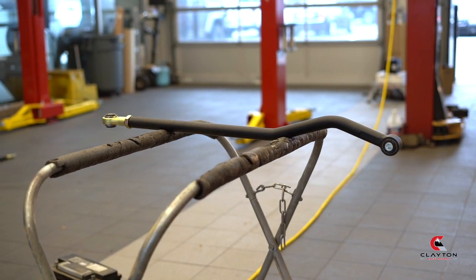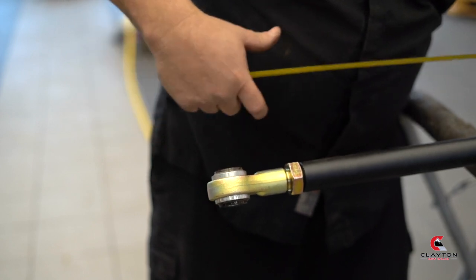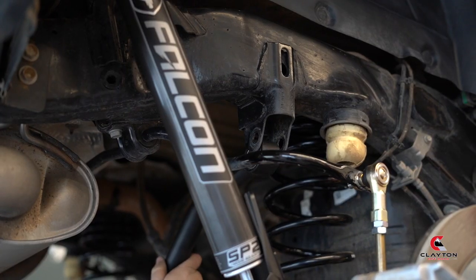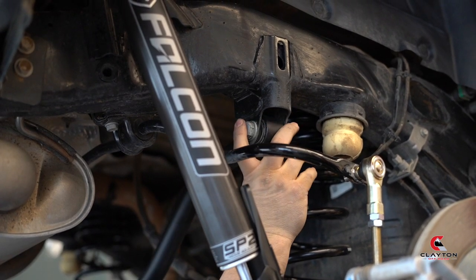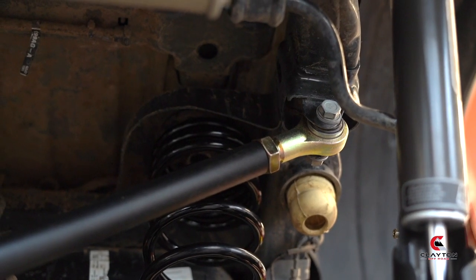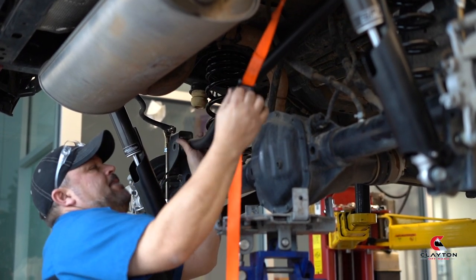Check the Clayton website to see the proper distance from eyelet to eyelet for your new adjustable track bar. Attach your track bar with the hump in the bar over top of your rear differential. You may need a ratchet strap to align the hole on the vehicle side.